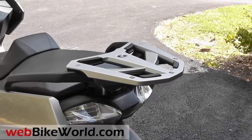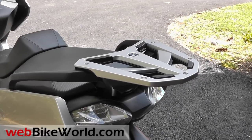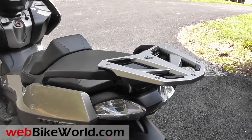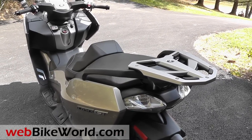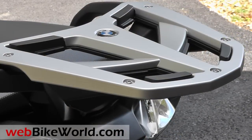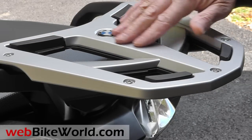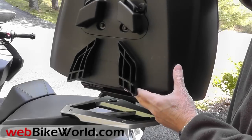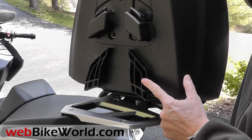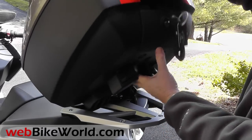We reviewed two Shad top cases for the BMW scooters along with the Shad mounting system not long ago, and this is the official BMW top case and luggage grid. The luggage grid looks really nice, it matches the BMW styling, and it has the BMW roundel on top. It's a sturdy mount and the top case has four large feet that snap into place on the grid to hold it tight. The rack looks good either with or without the top case, so it's a nice accessory to have even if you don't plan on buying the case.